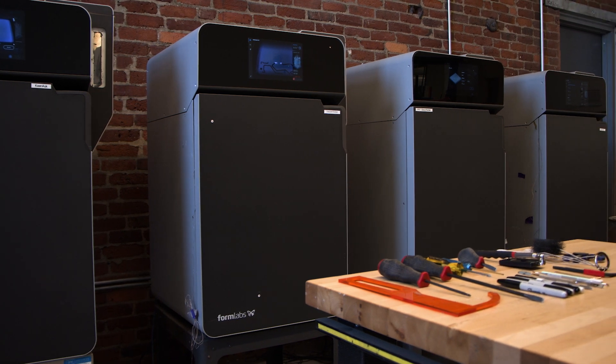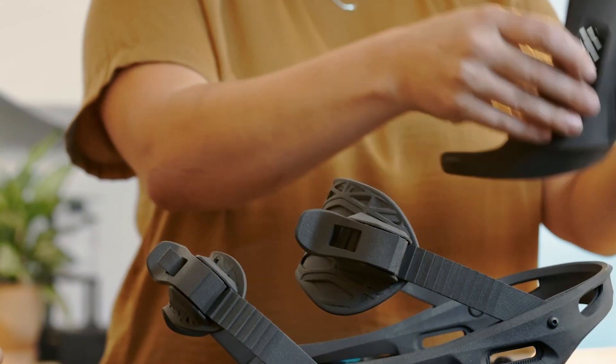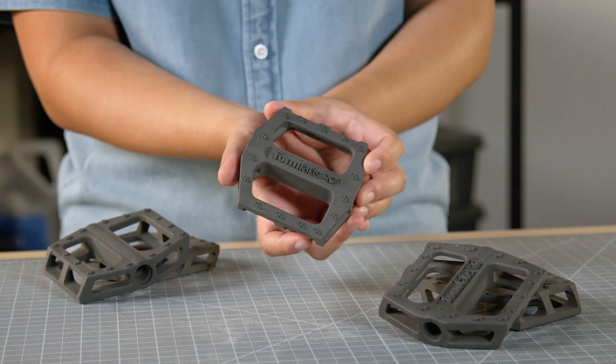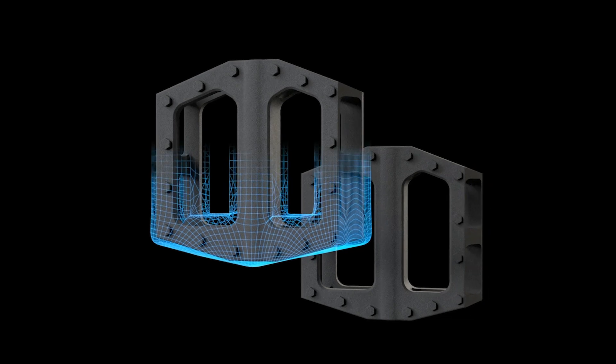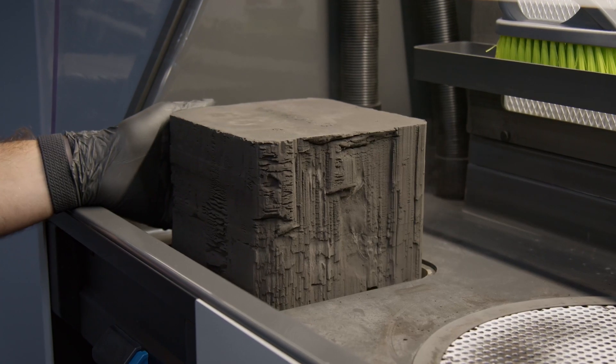Looking for a 3D printing technology to create strong, functional parts for demanding applications? 9 out of 10 engineers will most likely recommend Selective Laser Sintering, or SLS 3D printing. Low cost per part, high productivity, and established materials make SLS 3D printing ideal for a range of applications, from rapid prototyping to low volume or custom manufacturing of in-use parts.